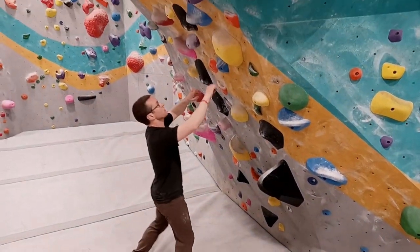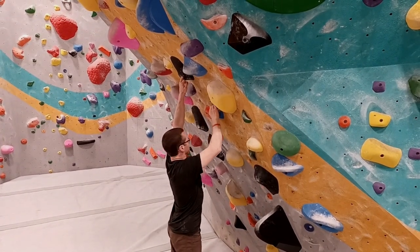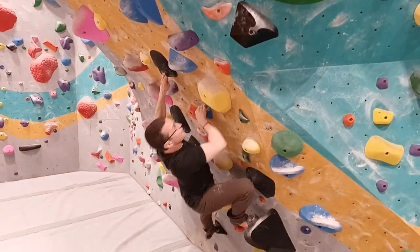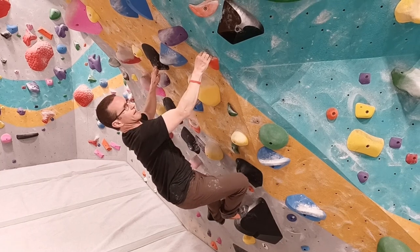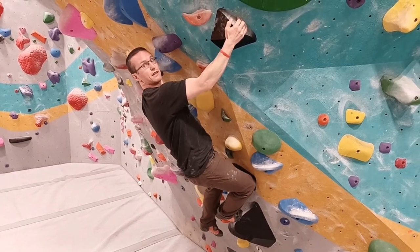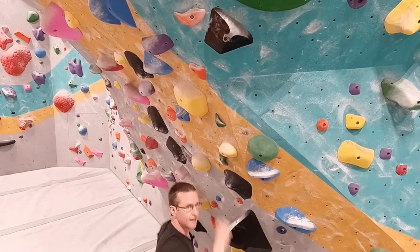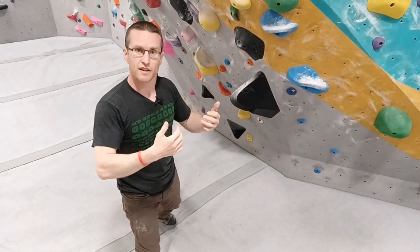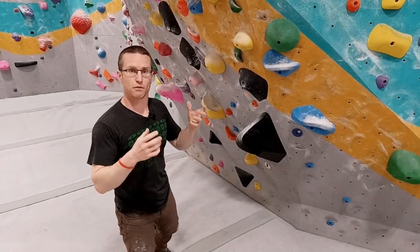In this case, I'm going to try again, but I'm going to have my right hand on this orange pocket. This allows me to get my hips higher and keep my shoulders close to the wall. Now I'm able to stick this move, and now that I know that I can get the move, I can move lower and try again. Every time I make this move, I get more confident.